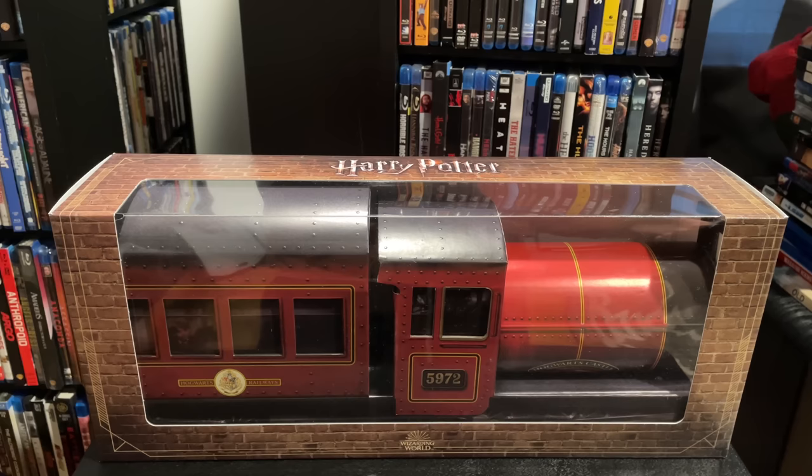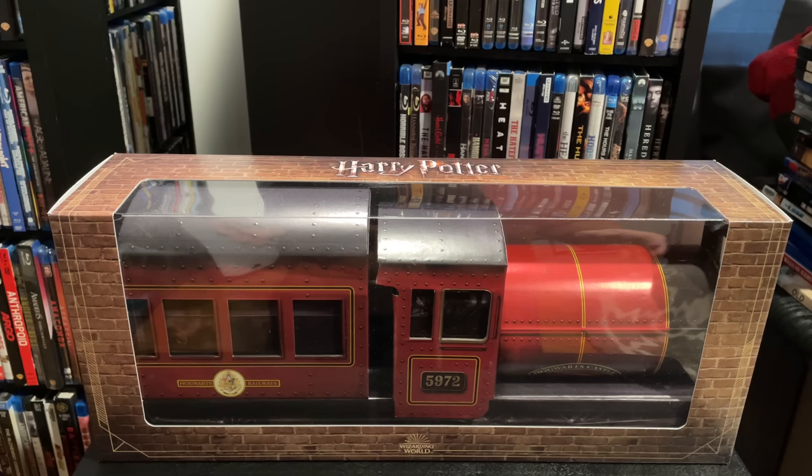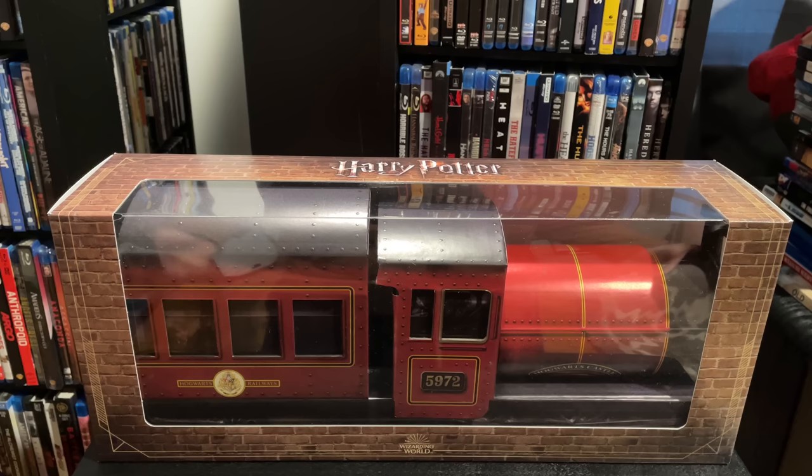Hey everyone, Jeff here from Films at Home, and today I've got a very exciting unboxing video. We're going to take a sneak peek at this new Harry Potter 4K set with the Hogwarts Express packaging. This was sent to me by the fine folks at High Def Ninja, who continue to support my channel. They sent this early — it doesn't release until November 16th, just in time for the holidays, and it would definitely make a great gift for a Harry Potter fan or a 4K fan.